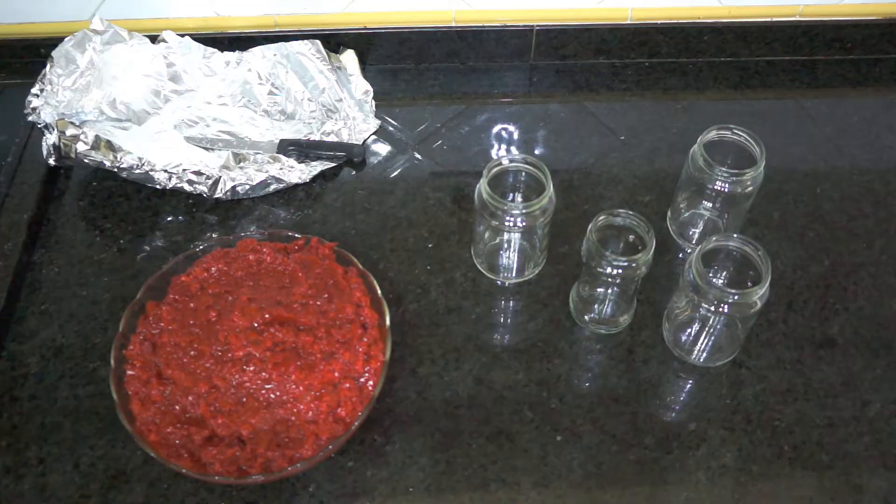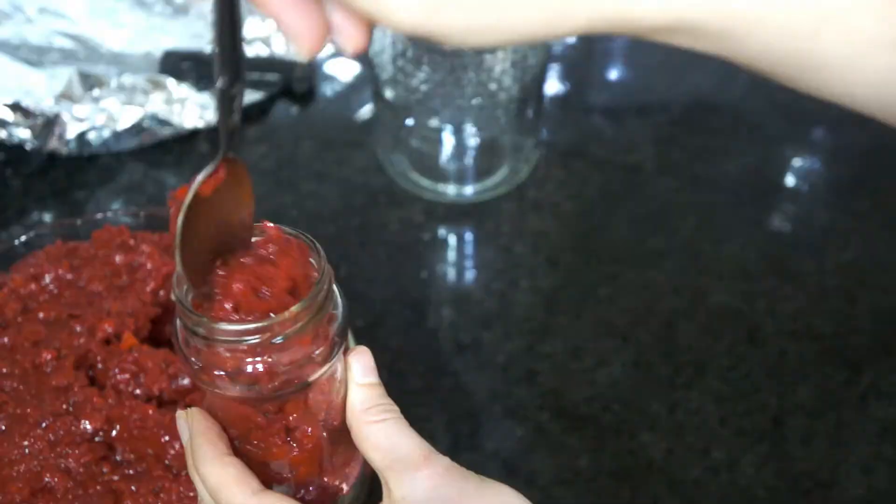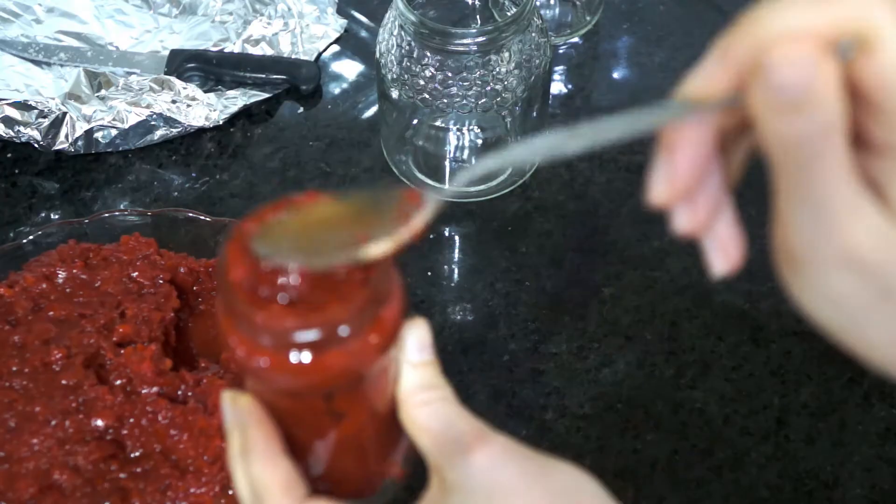After that, you just want to pour everything into your jars. Feel free to use as many as you like and whatever shapes you like — just be sure that they are nicely clean. If you prefer, you can boil them in water to ensure that bacteria is not present.